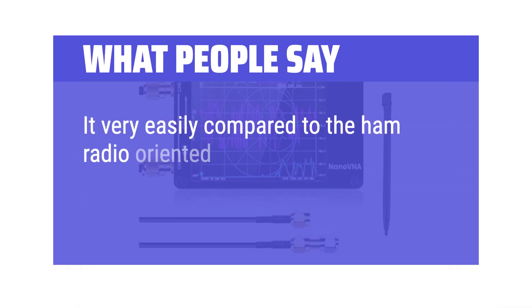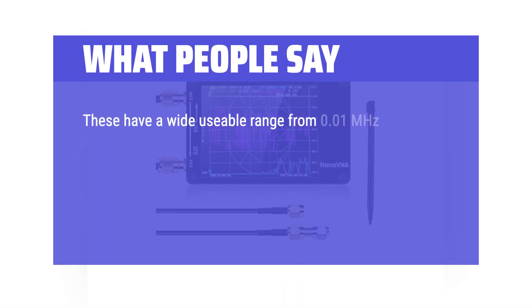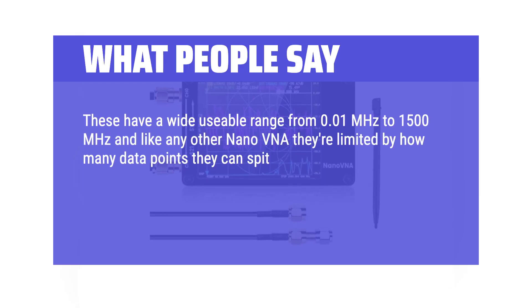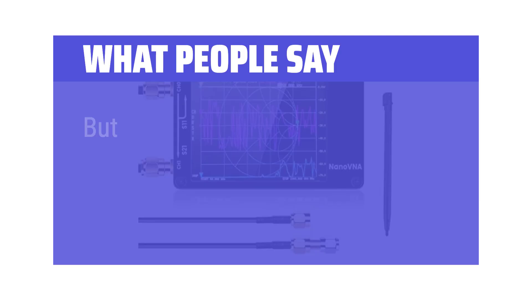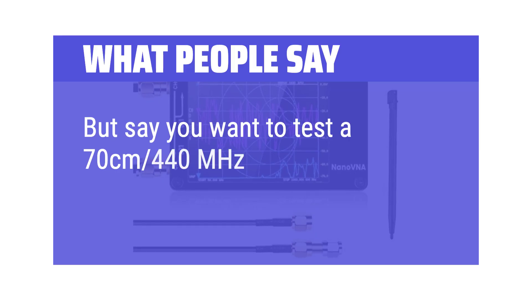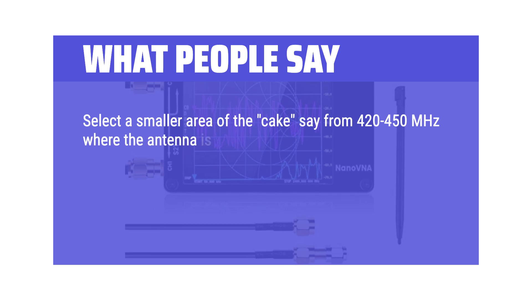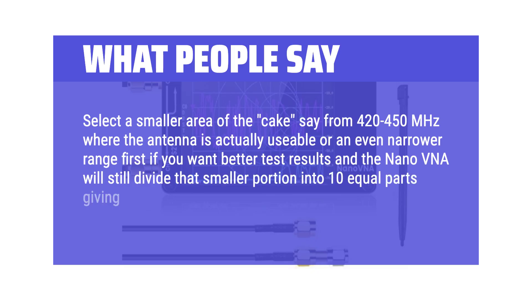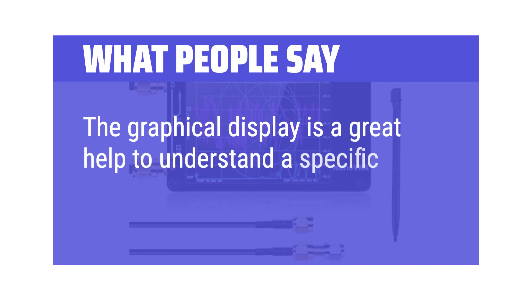What people say: it compares very favorably to ham radio-oriented antenna analyzers sold by major vendors at $300 and up. These have a usable range from 0.01 MHz to 1500 MHz. Like any Nano VNA, they're limited by the number of data points over a given range — think of a wide range like a huge cake divided into 10 equal portions. If you want to test a 70 cm 440 MHz antenna, select a narrower range from 420 to 450 MHz for more accurate data. The graphical display is a great help to understand a specific antenna's resonance at a glance.